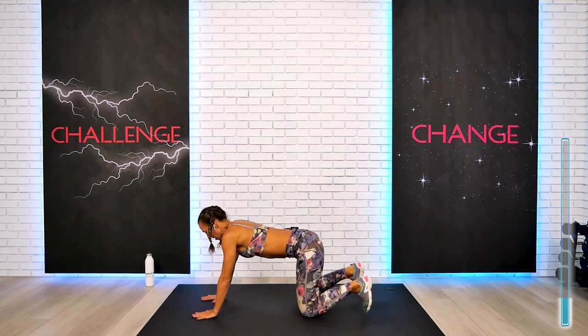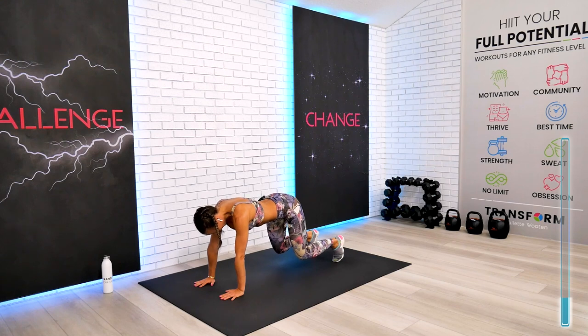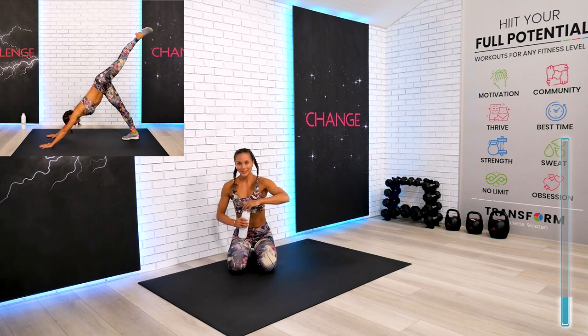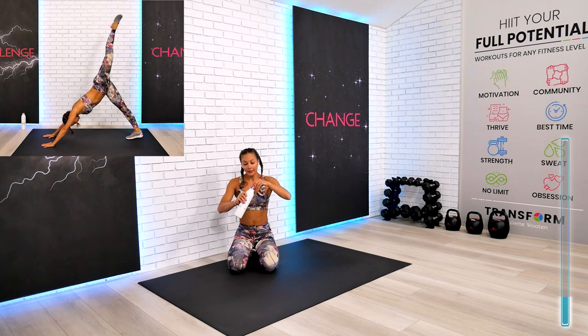For this one we're going to hold our cobra. Your second block is already complete. Bring the stomach in. This is your little bit longer break — come on down so we can recover, stay hydrated, and move forward.